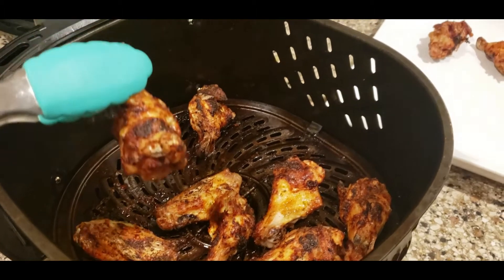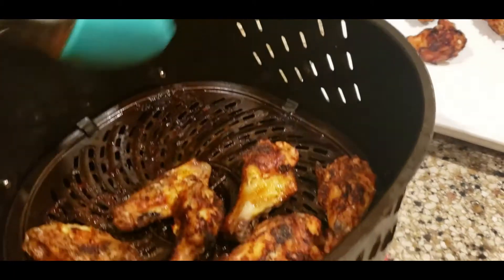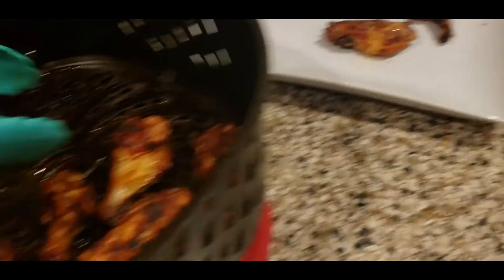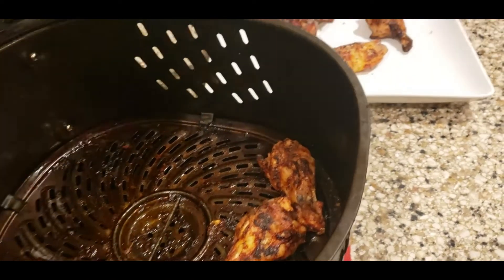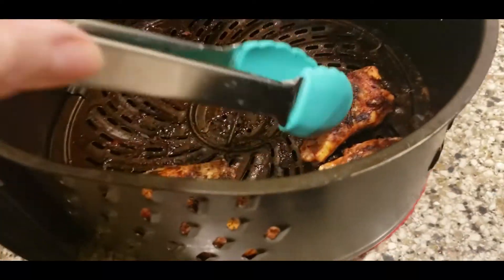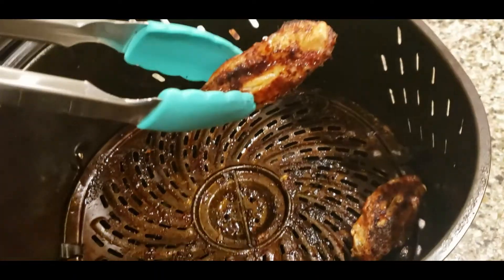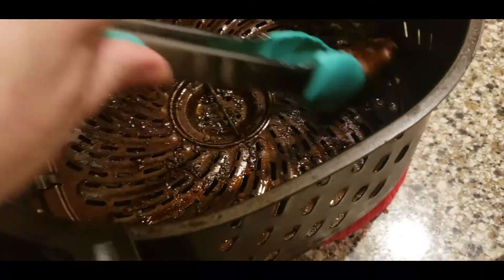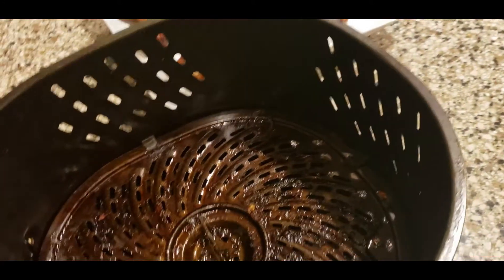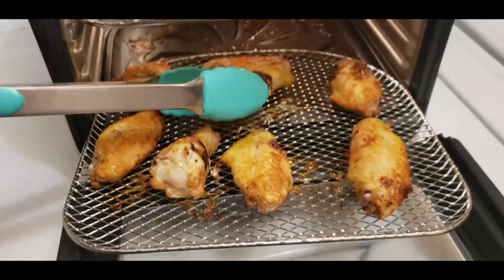Our buffalo wings are done in the air fryer — they came out perfectly crispy and ready to eat. 25 minutes at 400 degrees. Just make sure you cut them into separate pieces and remember to put holes through the chicken so that it cooks much quicker. This is the buffalo ranch seasoning. I'll show you the garlic, salt, pepper, and paprika wings once those are finished — that one takes a little bit longer at 30 minutes.